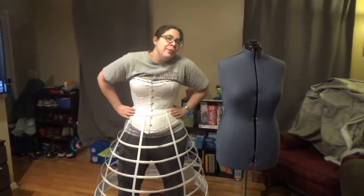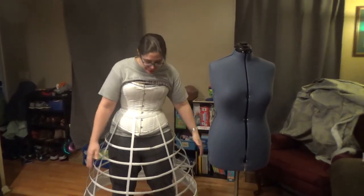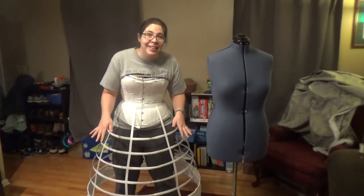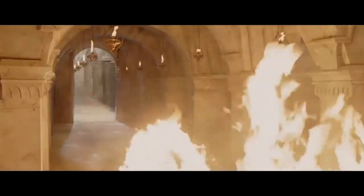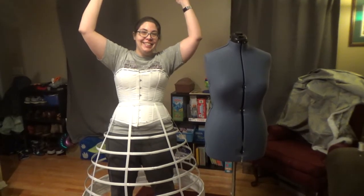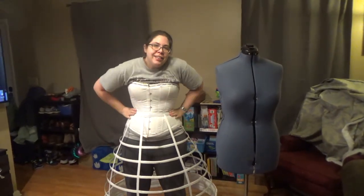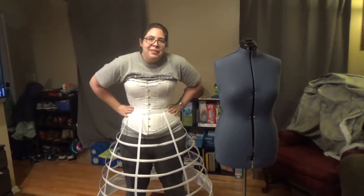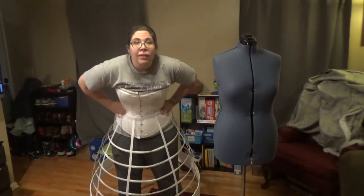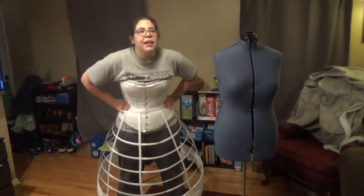On the flip side, hoop skirts made you a human chimney. Because you're wearing all this flammable fabric with a giant air pocket underneath you, if you get too close to fire, you're done for. Interesting fashion history tidbits I have stored away in my brain. And if you don't think I'm going to go to a con and use the personal air conditioner, you are sadly mistaken.